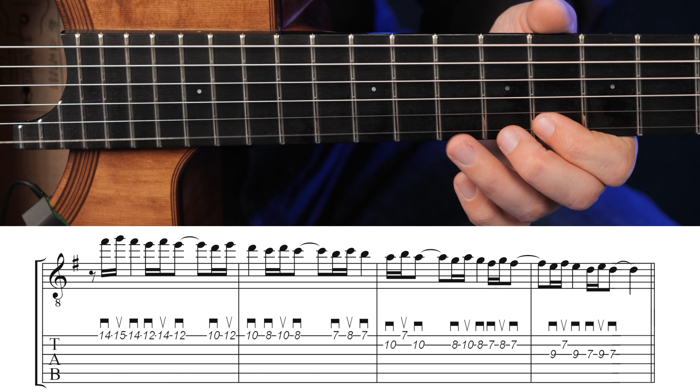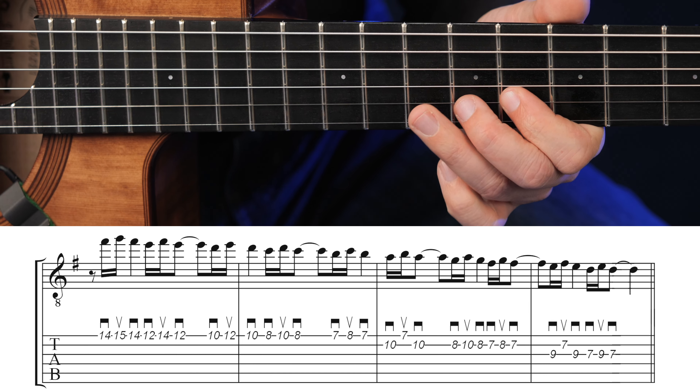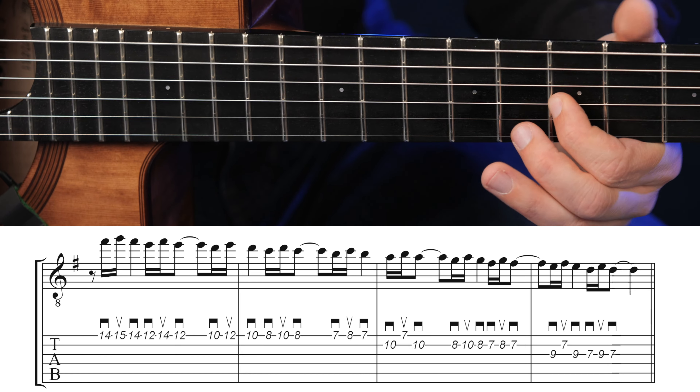Then we continue — same fingering — 10, 12, 10 on the same string. Then 8, 10, 8 with the same fingering, also on the high E. Then we play 7, 8, 7, here again with the first and second finger.